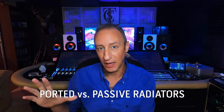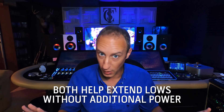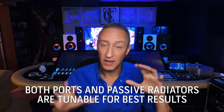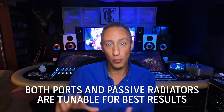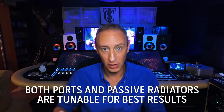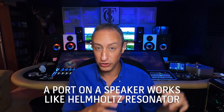Today I want to talk about two types of speakers you've probably seen: ported enclosures and passive radiators. Both enhance low-end frequencies without requiring any more power from the amplifier. Both ports and passive radiators can be tuned to certain frequencies to help match up with the woofer and extend the low-end to a more usable range. A ported speaker uses a port tuned to a specific frequency, like a Helmholtz resonator.